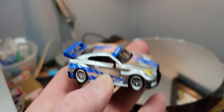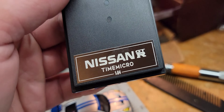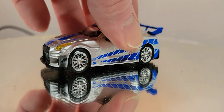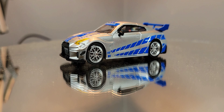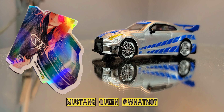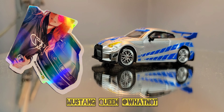There you go, guys — the unboxing of this Time Micro Nissan GTR 1:64. I'm digging it, I think it's awesome. It didn't cost me much at all, so if you're interested, reach out to Mustang Queen. Maybe I'll put her sticker right here in front of the car. Lana, if you see this, definitely comment down below and leave some links for folks.